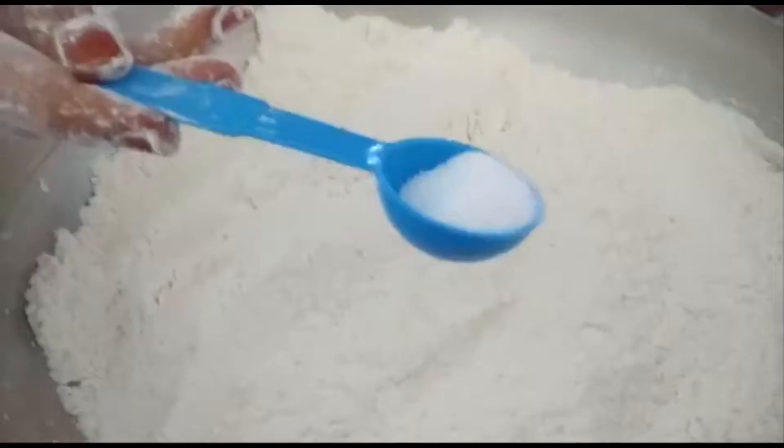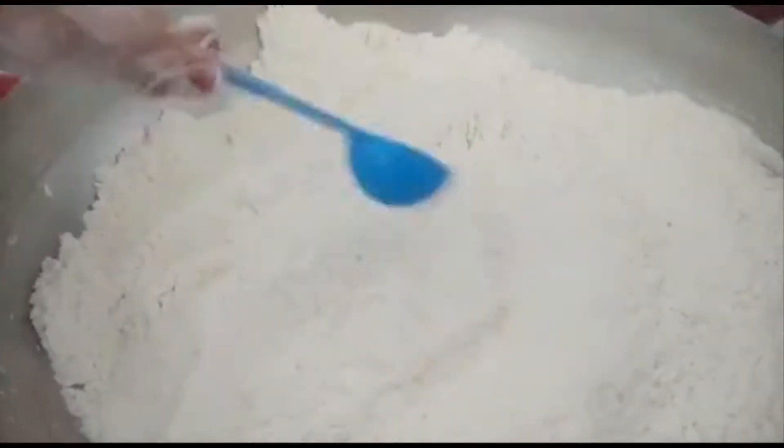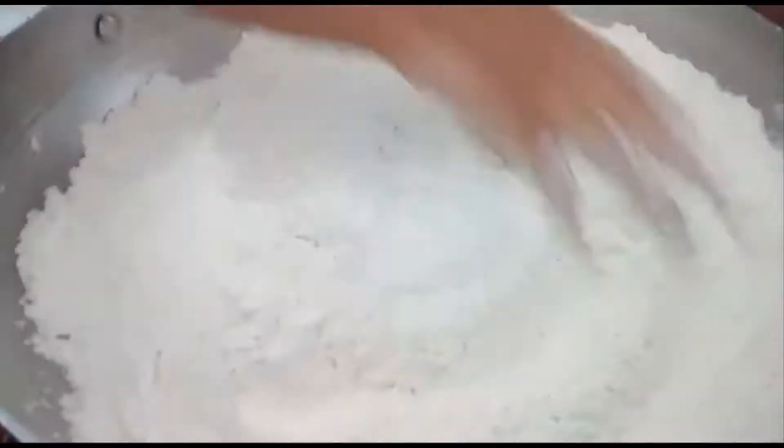Add 2 cups of maida. Then add the required amount of salt. Mix it well like this.